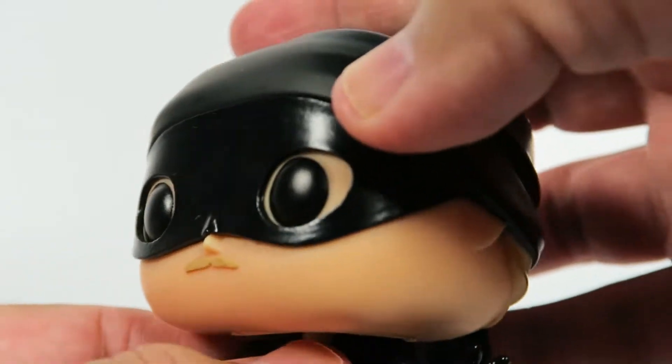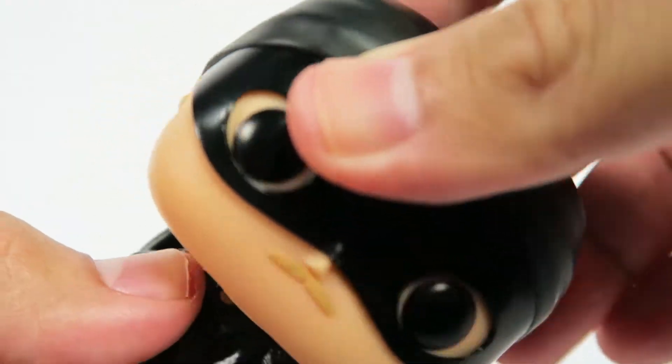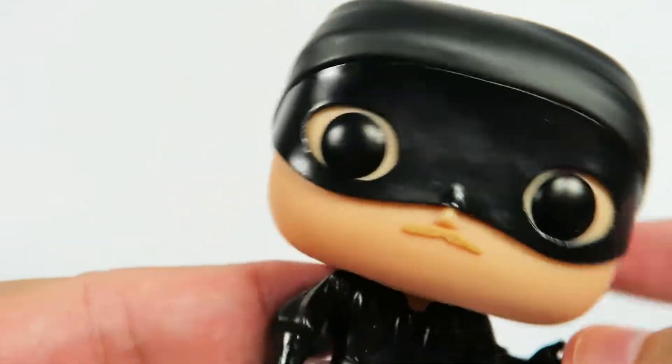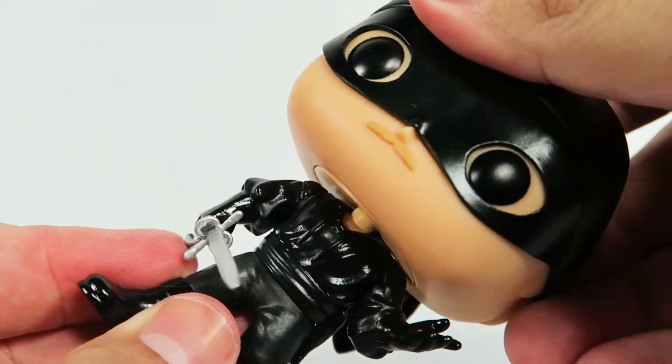Let's turn the head. The head cannot turn too much because of this arm. It turned pretty well this way. That's about it.